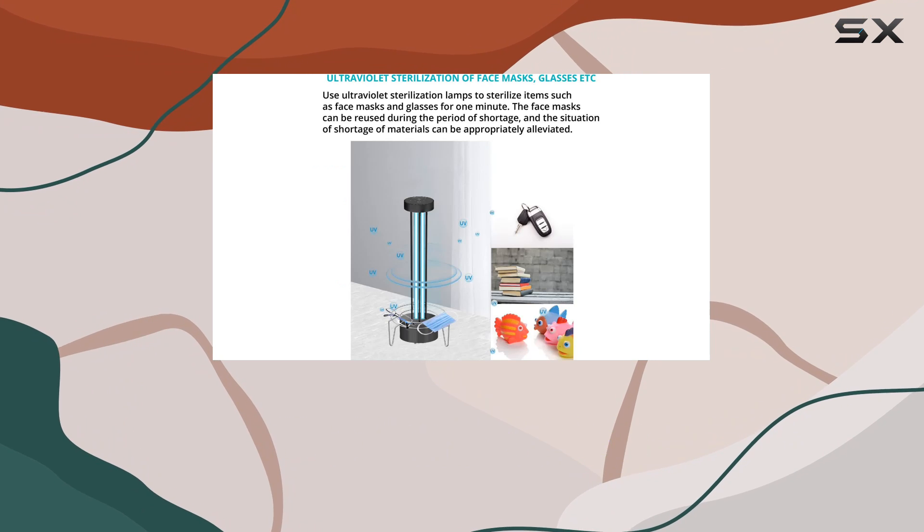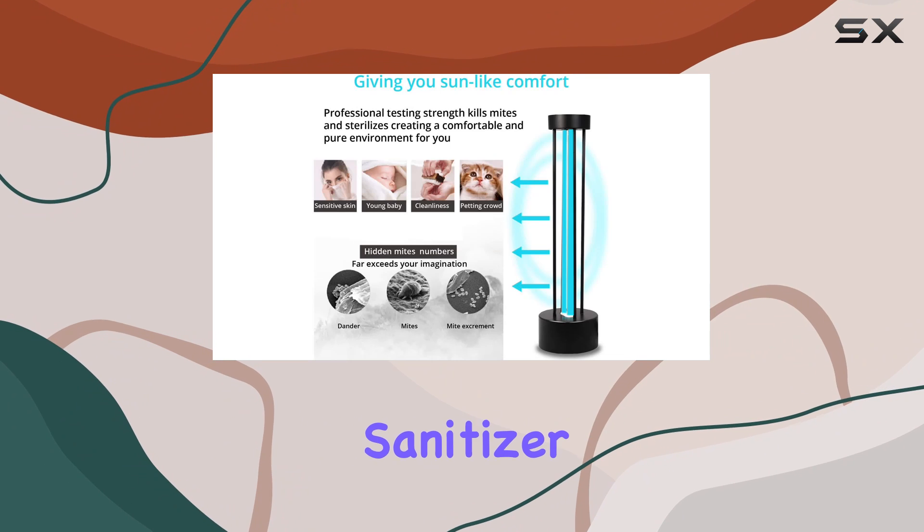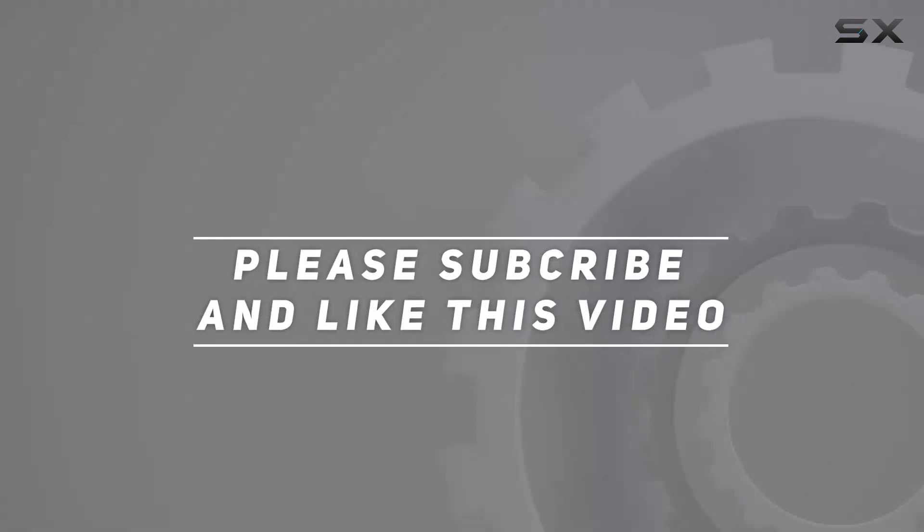So, say goodbye to germs and hello to a cleaner, healthier environment with the WBM Smart UV Light Sanitizer. Check out the video description for updated price, and thank you for watching this video.